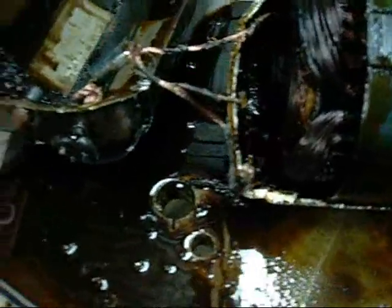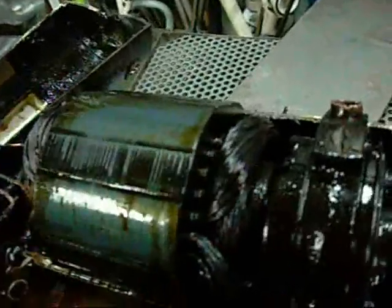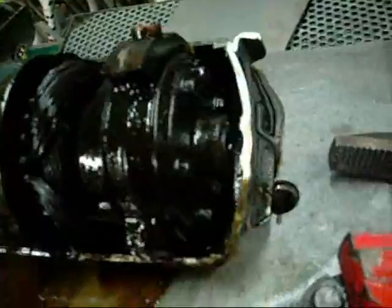Part of it would have been to do with setting it on fire, and part of it would have just been running it without the thermal switch on it, flat out. It was smoking before I set it on fire, so these windings would have been long burnt before then. Same with the oil that was coming out of it — it was black before I set it on fire. But that was the last straw. All these wires have shorted out.